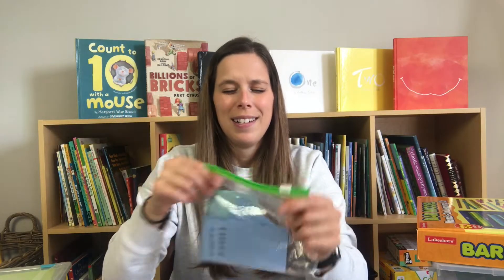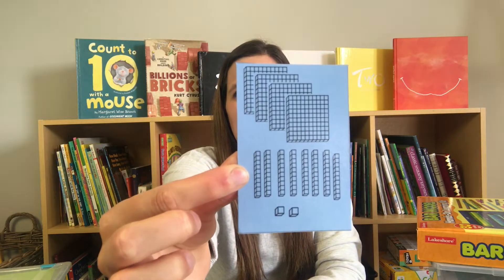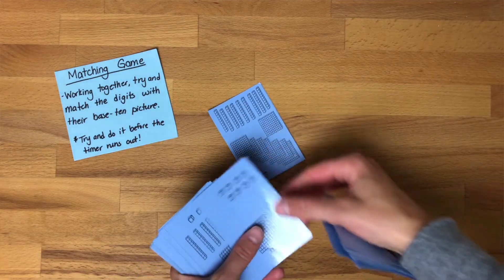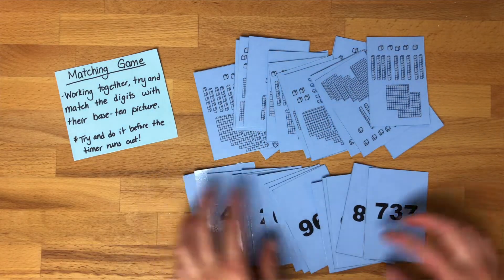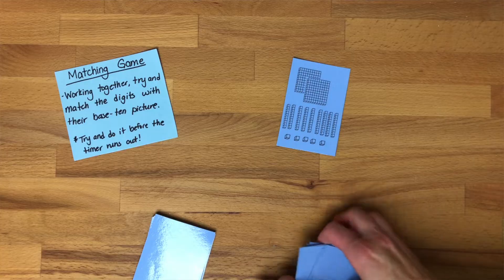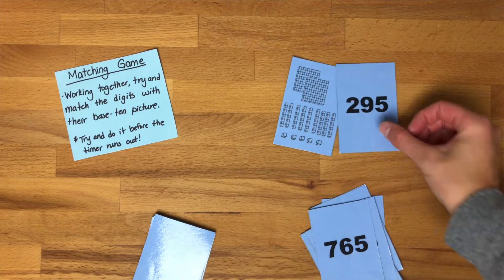The very first thing is a worn-out Ziploc bag — but it still works. This is a matching game I made myself. I printed it off and put together pictures of different place value amounts, like base-10 blocks, with digit cards. Students work together as a group to find all the matches. These go up to a thousand. Typically this is one of my math stations — can you beat the timer before moving on?